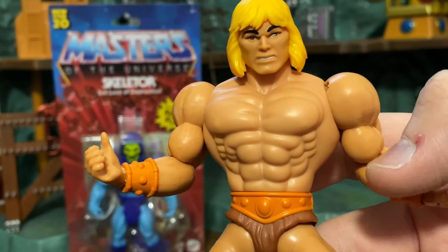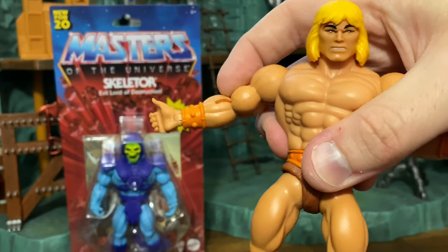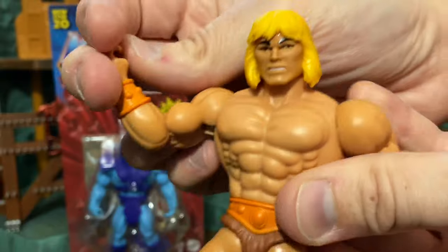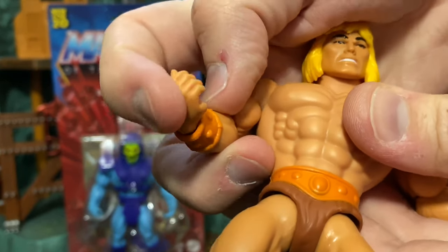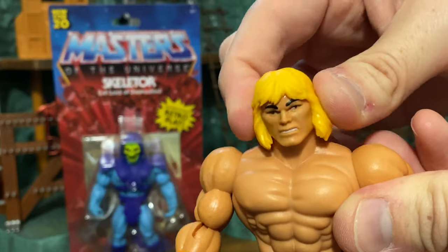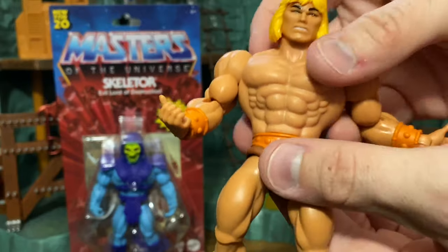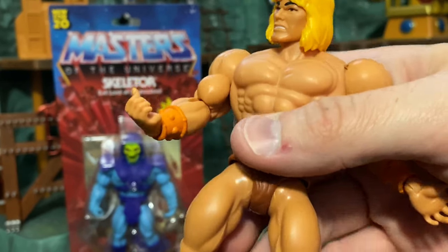With the accessories off, we can look at articulation more clearly. The arm goes out to about a 90-degree angle and can go in as well. There's a swivel at the elbow that can go all the way around, and it's single-jointed so you can get He-Man checking out his muscles. There's also a hinge at both wrists. He-Man's head gets a whole lot of range — more than I expected. He can look down quite a ways, look up quite a ways, and you can get those inquisitive head turns to the side.